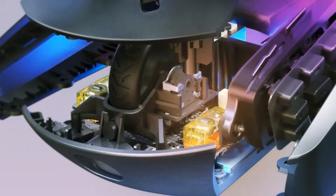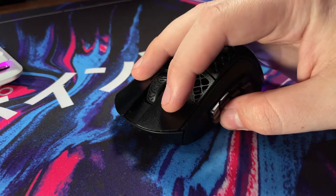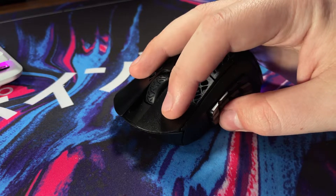Mouse one and two have the Golden Micro IP54 switches, rated for over 80 million clicks. They're super light and crispy switches — perfect for all your spamming needs, especially in an MMO.